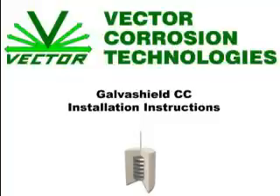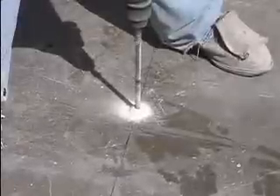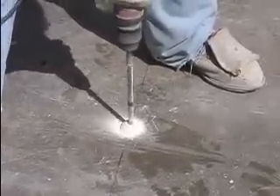This video demonstrates the installation of a GalvaShield CC anode. Rebar should be located and marked on the concrete surface. The rebar connection hole is drilled directly to the reinforcing steel adjacent to the anode location.